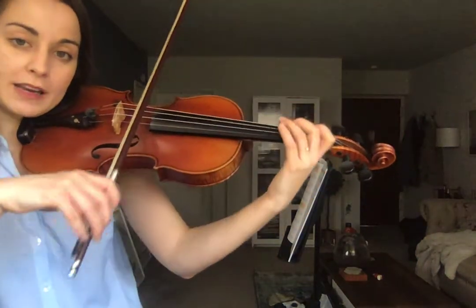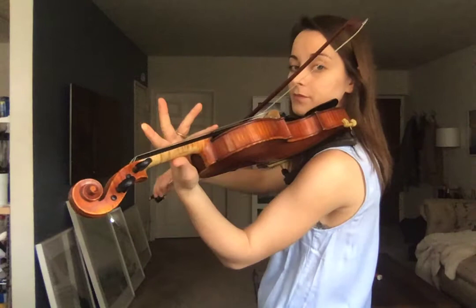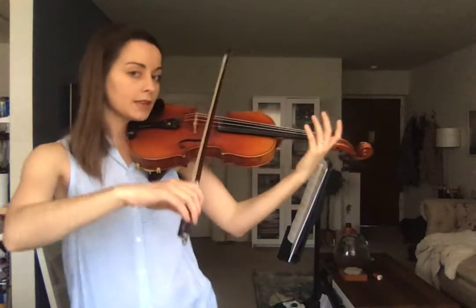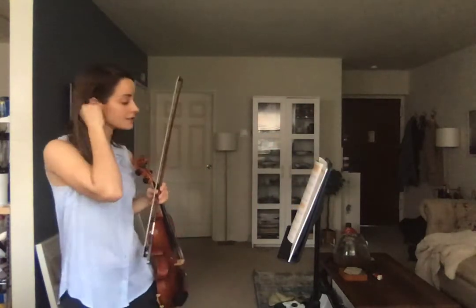Constant movement and motion. I'm doing that to show you where my thumb is being placed throughout those exercises.